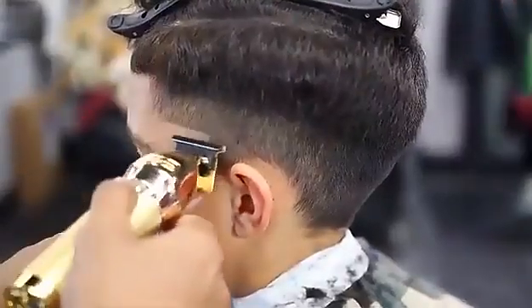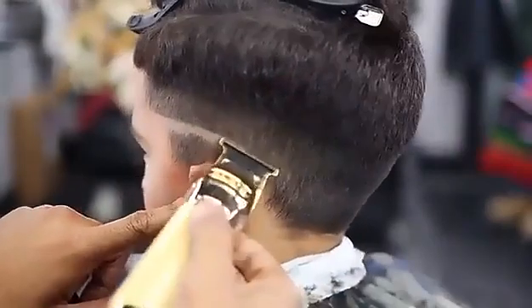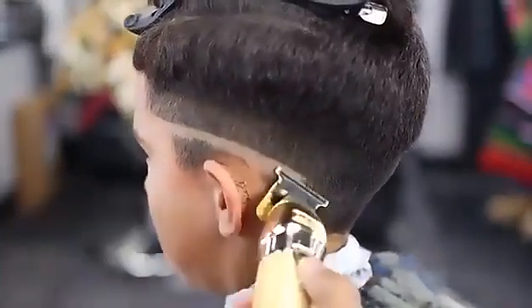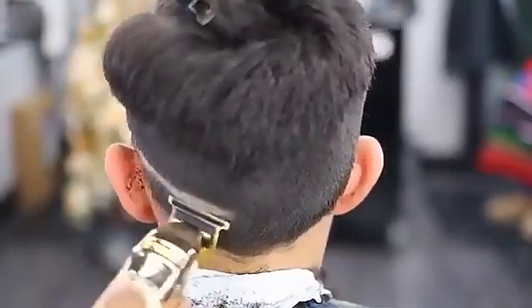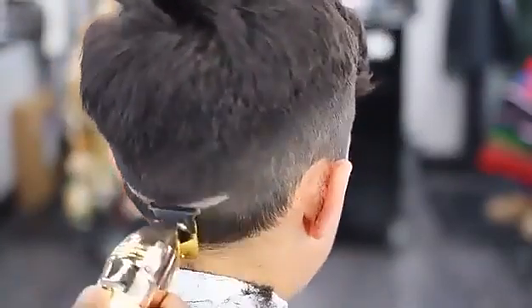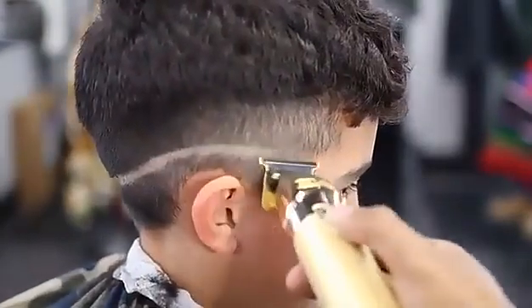Now that we got the bolt cleared out, I'm going to set in my ball line using my Babel's bolt trimmers. I'm going to set it straight back, contouring it to my client's head. Usually I would set in the guideline straight on as if I'm lining someone up, but by chance I started to set in my guideline with the clippers reversed. You can set in your guideline this way — it won't leave such a harsh guideline and won't potentially scar your client either.